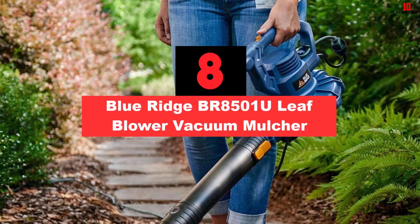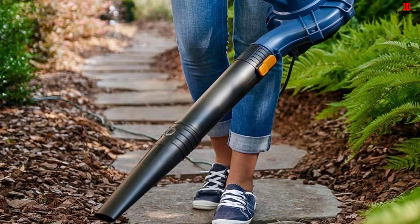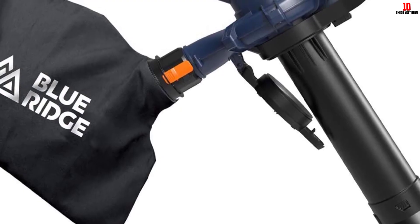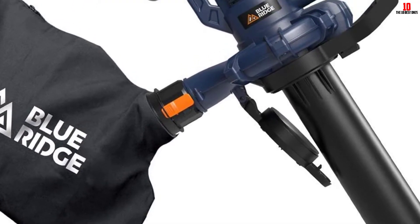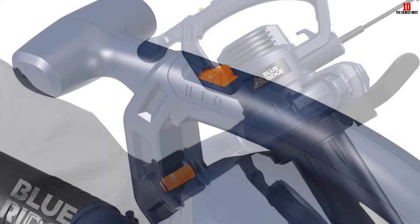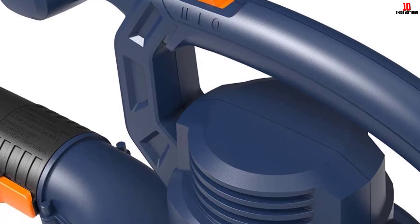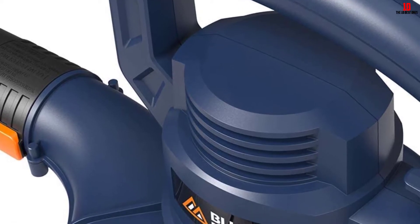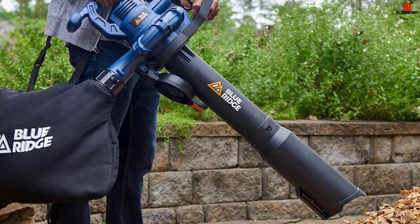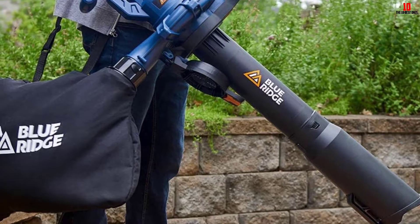At number 8, we have the Blue Ridge BR8501U Leaf Blower Vacuum Mulcher. I loved it as it is a budget pick and will not leave a dent in your wallet. Moreover, it is a light machine allowing you to work for long hours. The Blue Ridge is an electric machine and thus free of emissions. It is a 3-in-1 machine — a blower, a vacuum, and a mulcher. You will appreciate the 220 mph blower speed and the 350 CFM. The blower has a reducer enabling you to get rid of leaves and debris in tight spots. Converting from one function to another is a breeze as no tools are required. Finally, it has cord retention that will come in handy during storage.